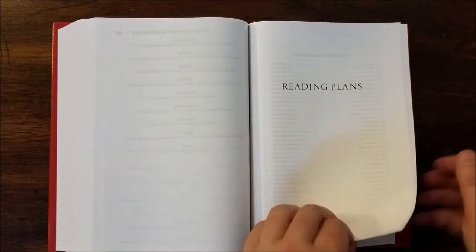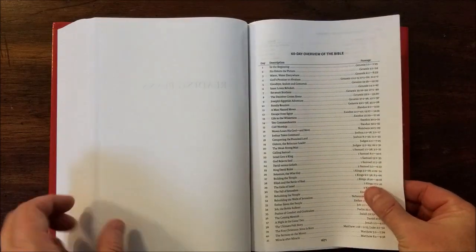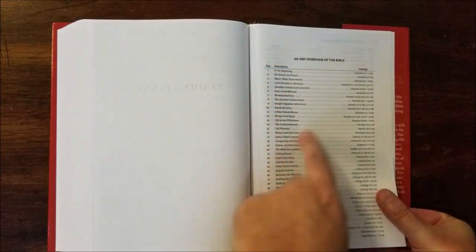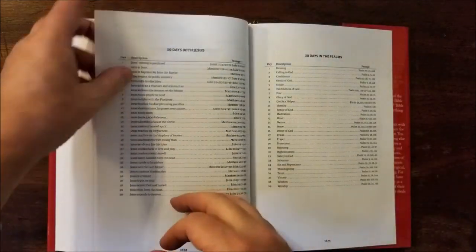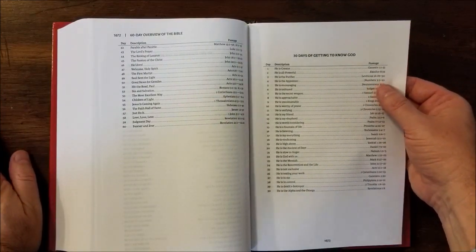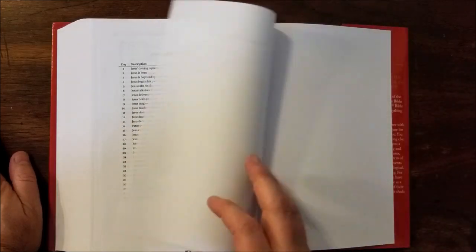And then reading plans. This does not have a yearly reading plan — it has some specialized plans. Here's a 60-day overview, and it gives you the day, a description of what you're reading, and then the passage or passages. And then we have 30 days of getting to know God, 30 days with Jesus, 30 days in the Psalms. And that's it.